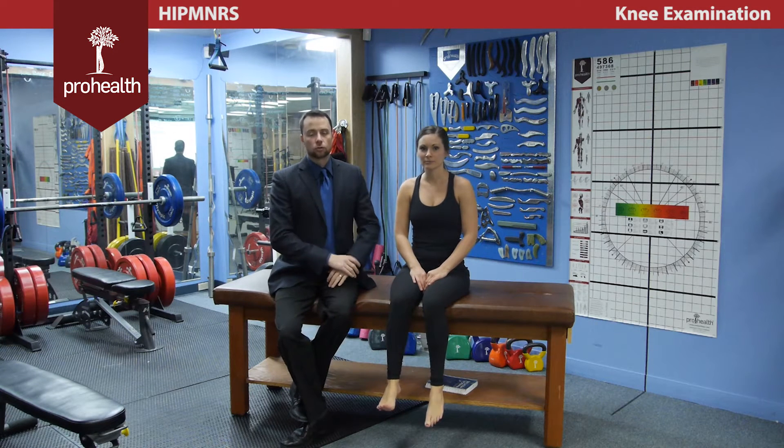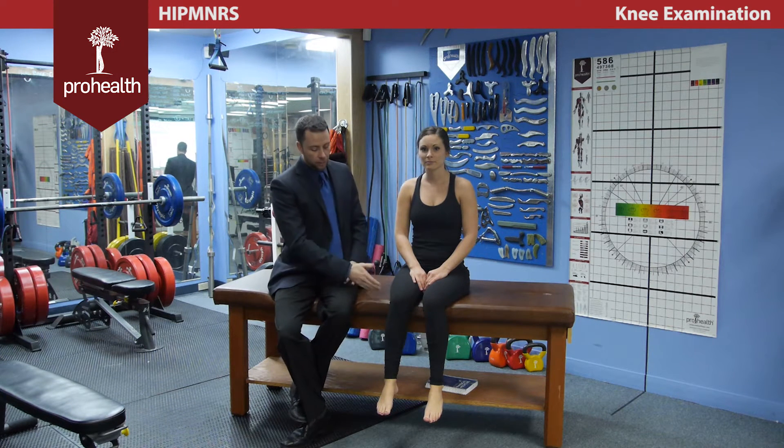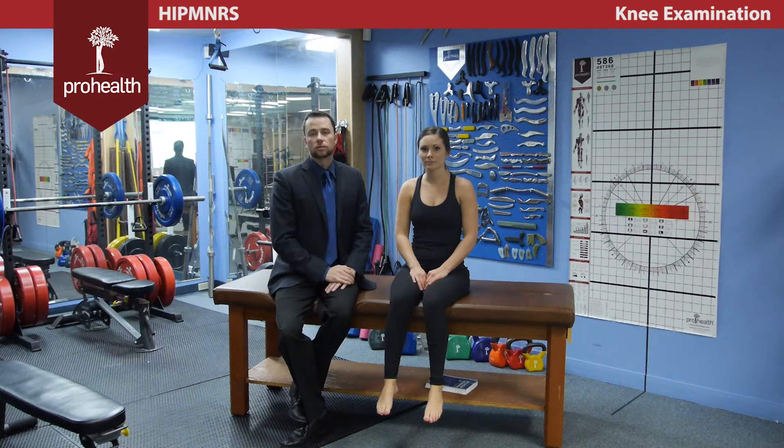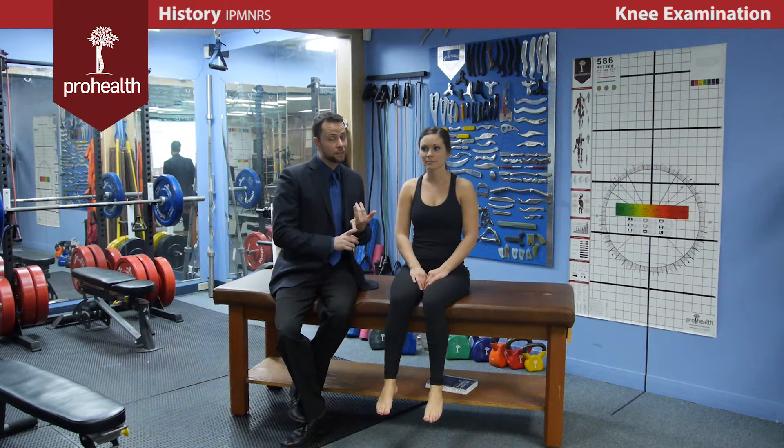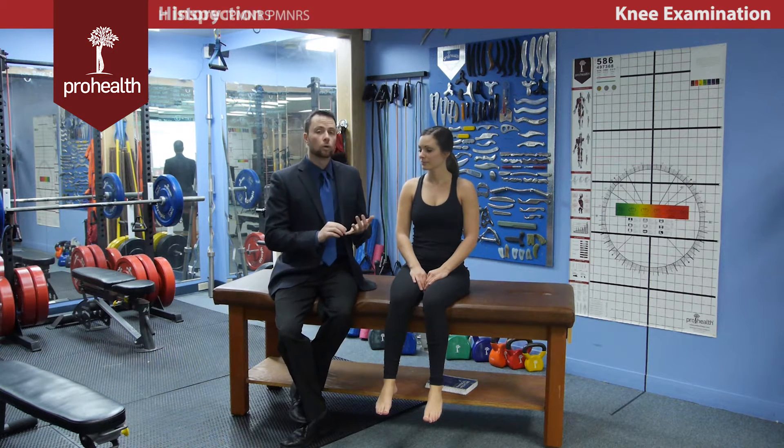Today we're going to move on to the knee exam. You've already finished your history and have a good idea of key things you want to evaluate. Remember, if it's a knee pathology, you're also going to want to evaluate the hip and down into the ankle. But for the purpose of time, we're just going to focus on the knee exam specifically. History is done, and you can still ask questions even if new information presents. We're going to go on to inspection.